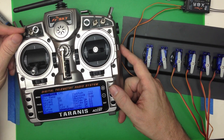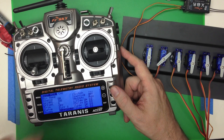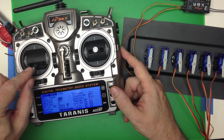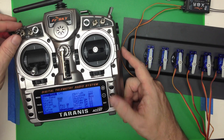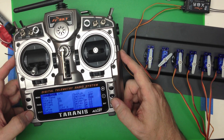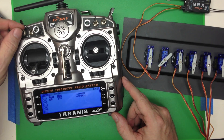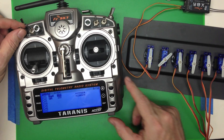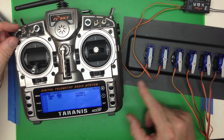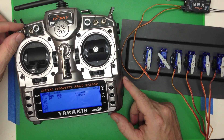You can scroll through all the options, but if you just click the switch that will set it in the menu. Likewise, if you move one of the sticks, that will set it. We're going to switch to switch A. Now what we've got is: SA up is going to be 100%, in the middle is going to be 0%, and down is going to be minus 100%.